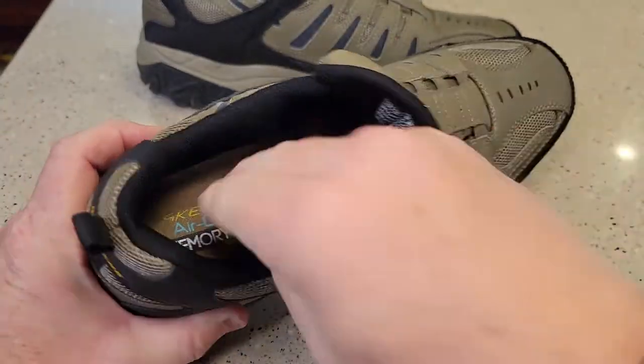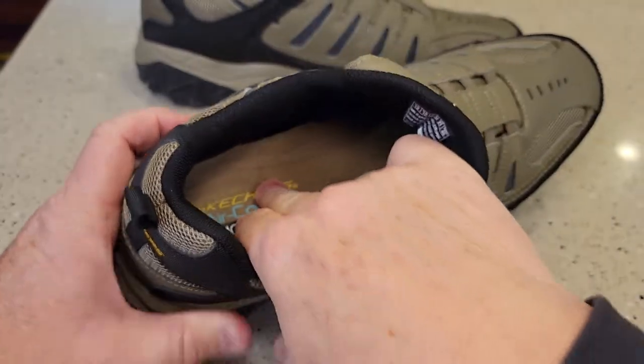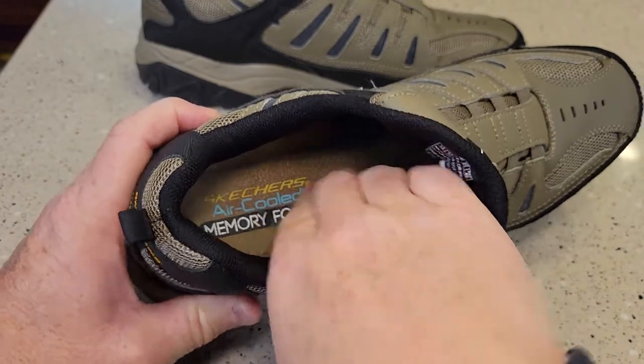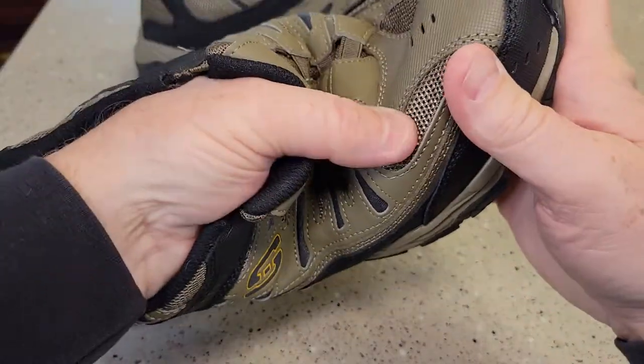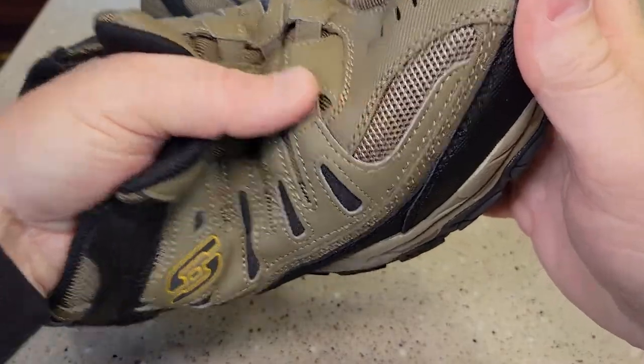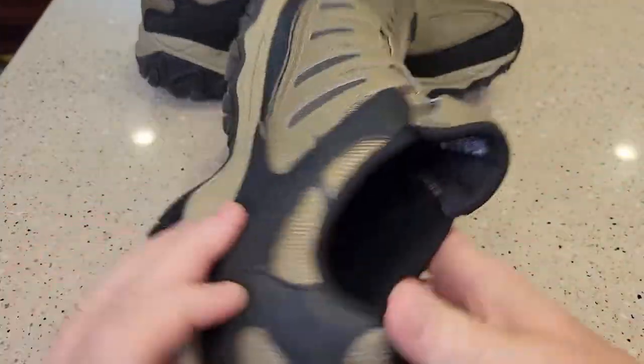I love the feature of slipping your foot in there. It does have quite a bit of padding — that's really not meant to come out. I'm not sure if that's breathable or not, but it looks like it's gonna be pretty decent in the winter as far as slushing around a little bit.